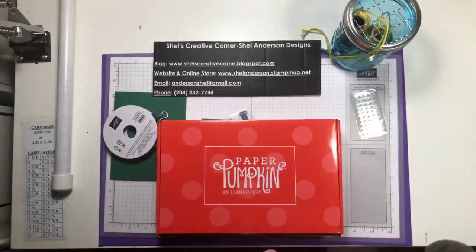Hey, it's Shell Anderson from Shell's Creative Corner and Shell Anderson Designs. I am an independent Stampin' Up demonstrator in Winnipeg, Manitoba, Canada. I blog at shellscreativecorner.blogspot.com, and my website and online store are located at shellanderson.stampinup.net. Thank you for joining me today — we're going to have some fun!